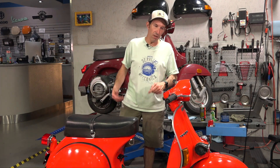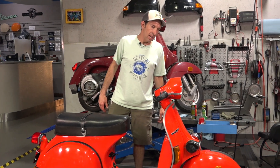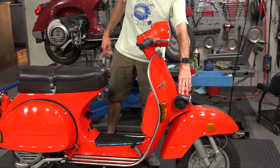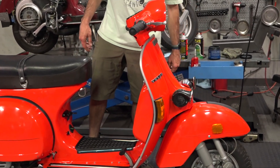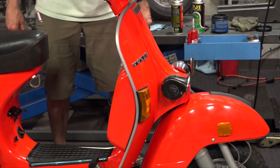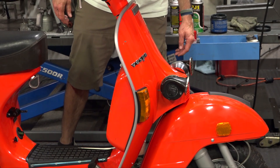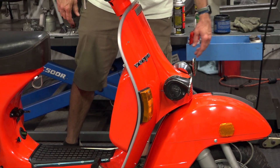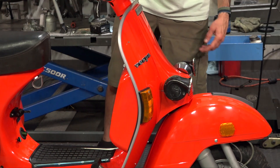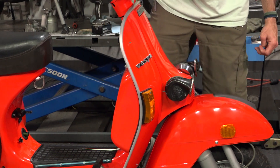It has drum brakes front and rear, just like the classic P200E - no different. Up front they've added these horns - that was a dealer-added option. I've seen other P-Series scooters from the same period, late 70s and early 80s, that have these same Fiam horns. They're kind of hideous, but they kind of match the 70s style. Usually they're hastily wired to the battery as well. But they're on this scooter so they're staying there - there are already holes made for them.